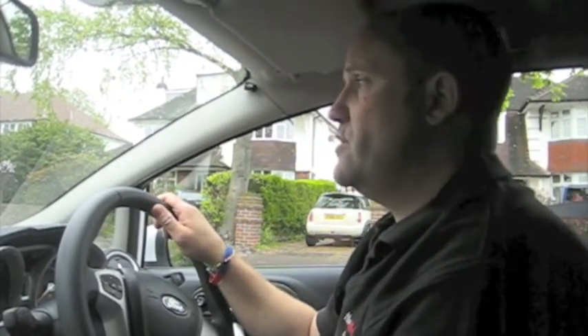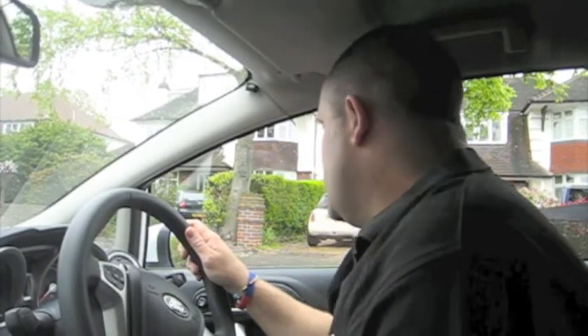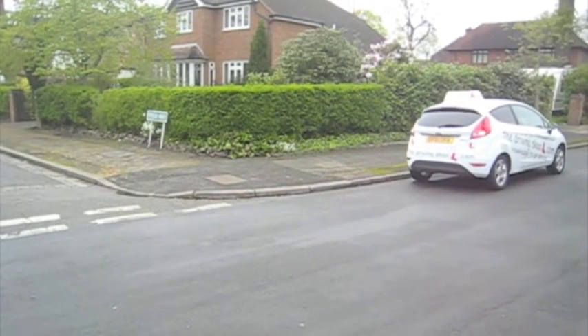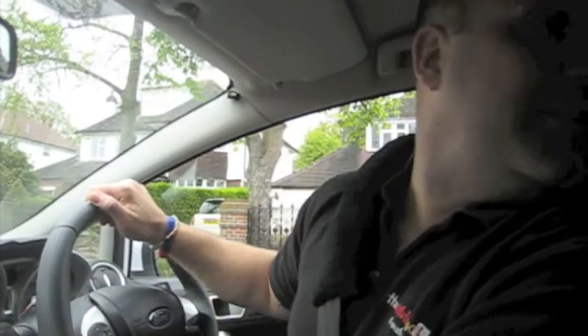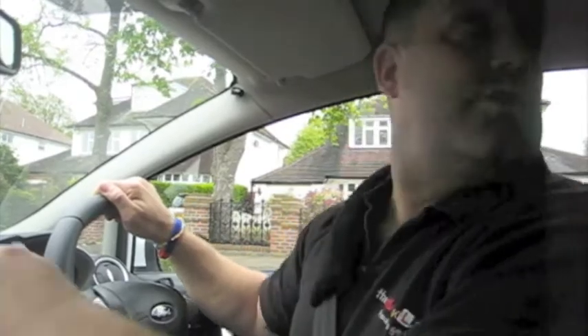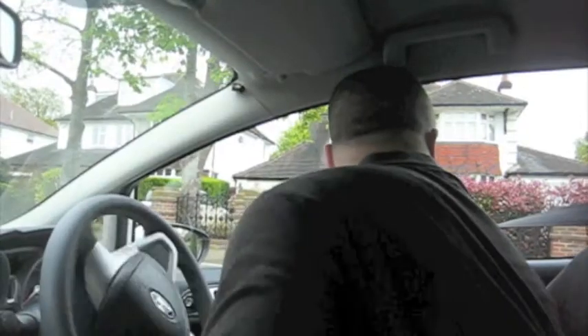I'm going to set myself up in reverse, use my POM routine to start the manoeuvre, observations done. Keeping the car nice and slow as we're moving back, looking mostly out the back window to the side, looking at the road we're going into. As the kerb of the road on the left hand side starts to appear in the back left window and comes down that window to the front, I'm also glancing in my wing mirror. As the corner of the kerb disappears in my wing mirror I check my blind spot, do my full lock, and I can then start looking into the road we're going into on the left behind us.